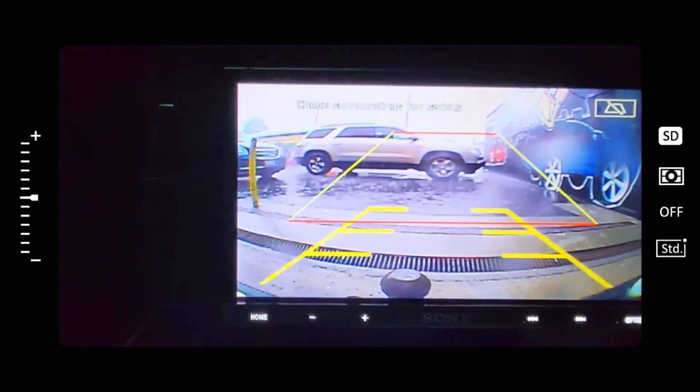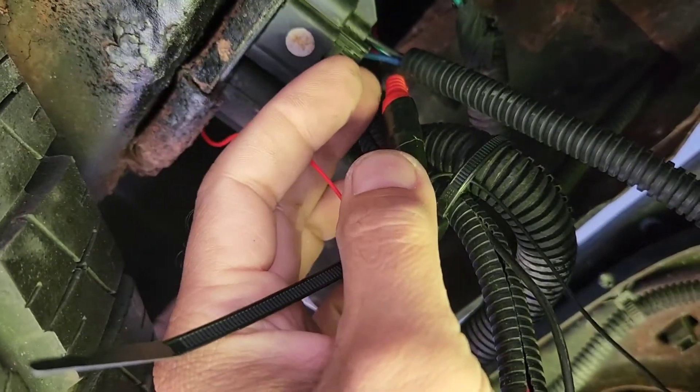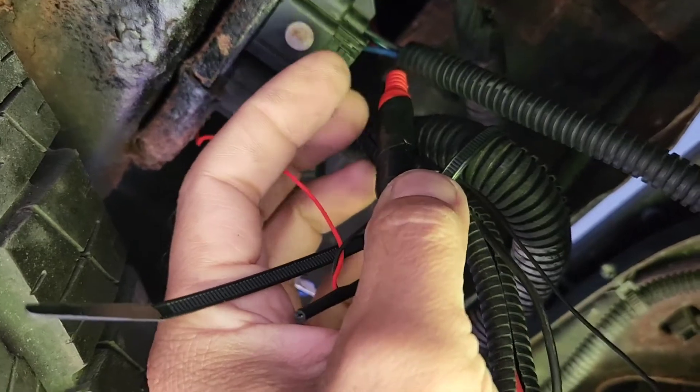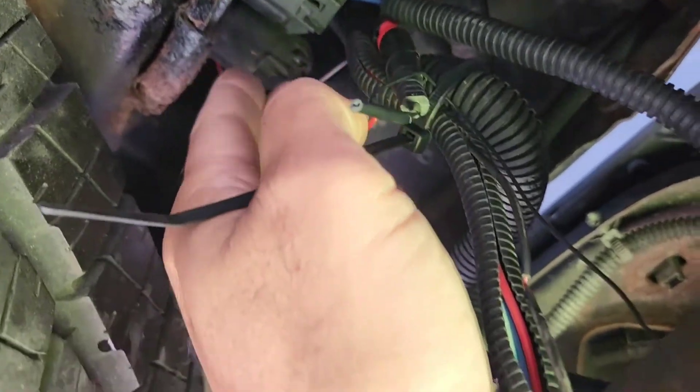What you want to do is hook up the ground right there, and then also hook that red wire — the red RCA. It looks like an RCA female connector but it's really for power. You've got the red one and you want to run it to the jacks.